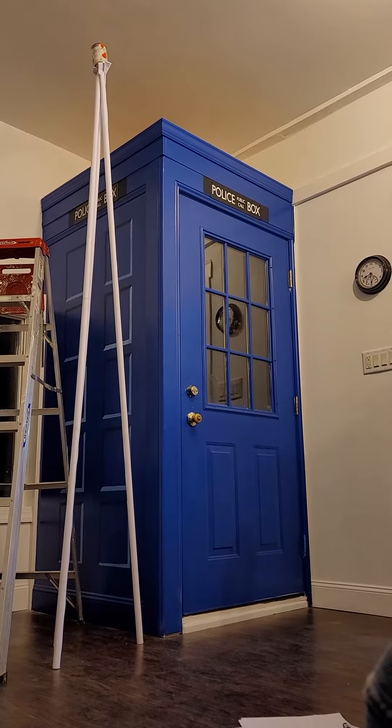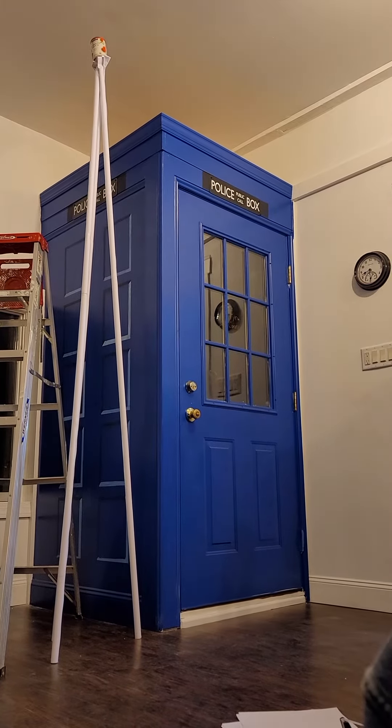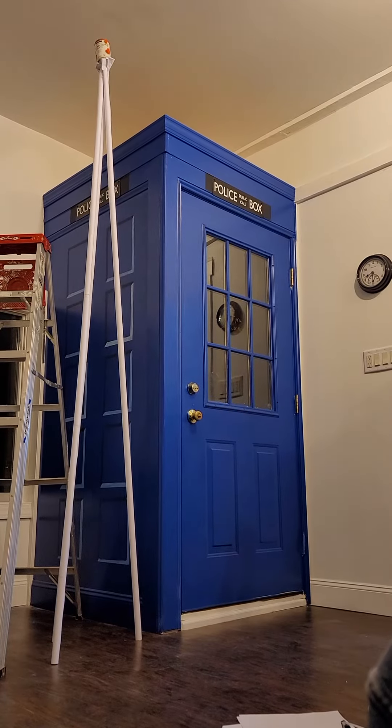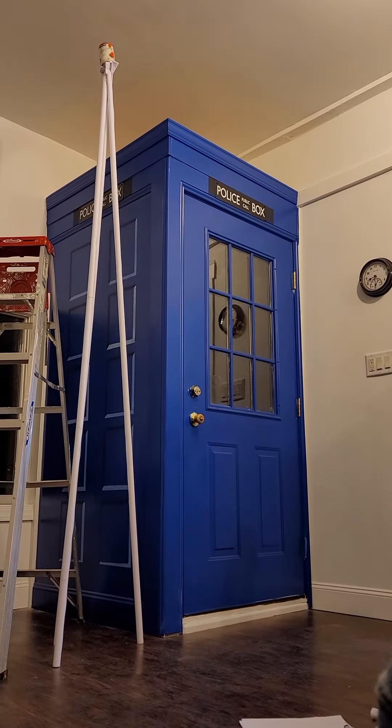It's nine 11-inch tubes. So that's 99 inches tall. We should probably get the exacts because they're kind of tilted. Well, they're spreading out a little bit, yeah.